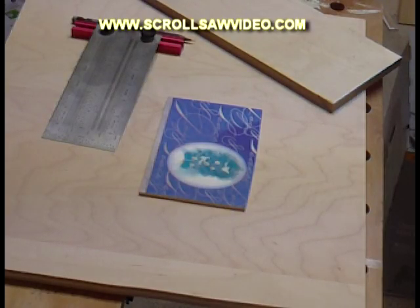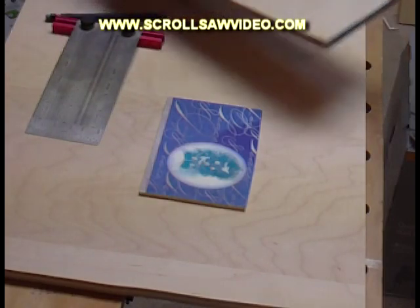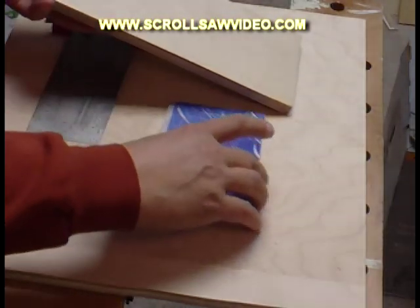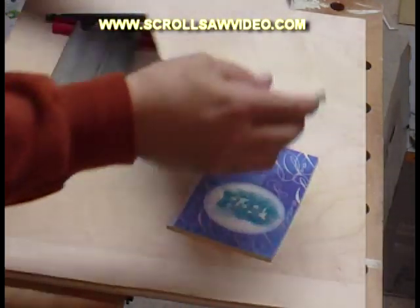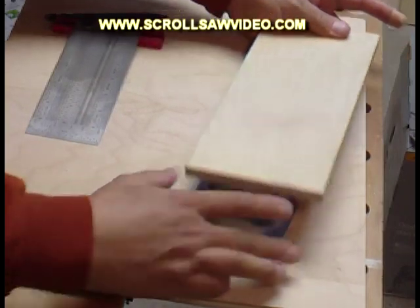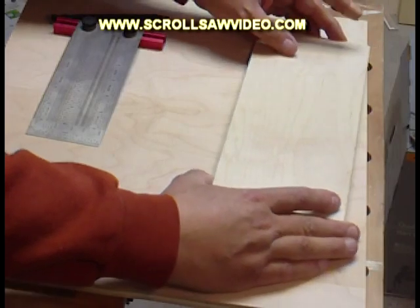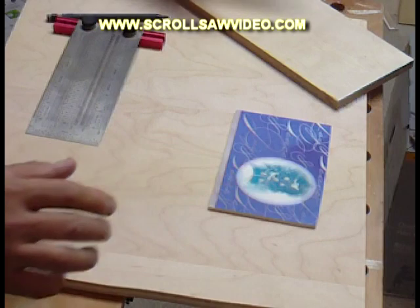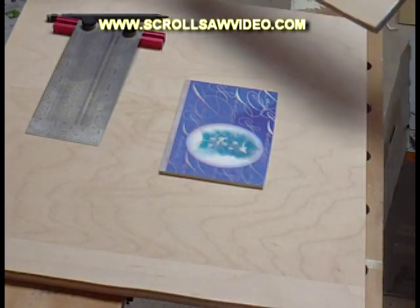This is where my version of jigsaw puzzles is a little bit different than most other people's. A lot of videos will tell you to get a scrap piece of board, glue your pattern down which will be the same size as this, fit it on top, tape it down, and proceed to cut it out. My method is a little bit different — a little bit more economical. You don't have to use scrap wood.